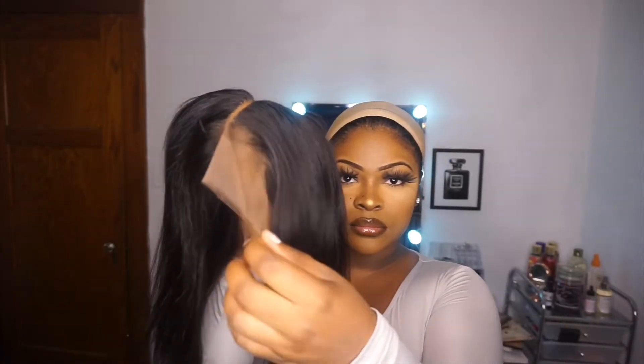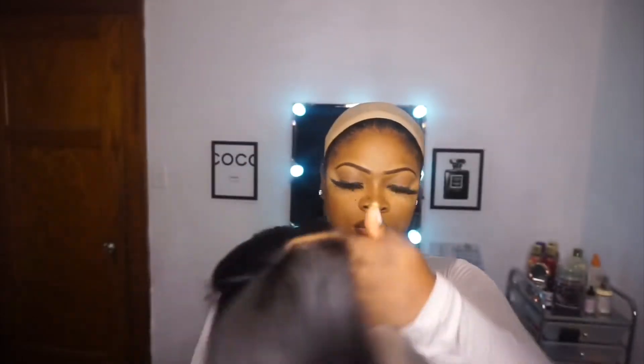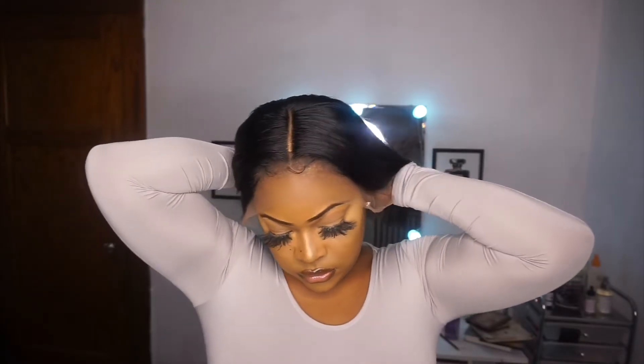So thank you guys so much for that. Here's the bob — it is 12 inches and it is a frontal. I did pre-pluck it and I did add some concealer to the part. I'm going to be applying it on my head and then moving on from there.